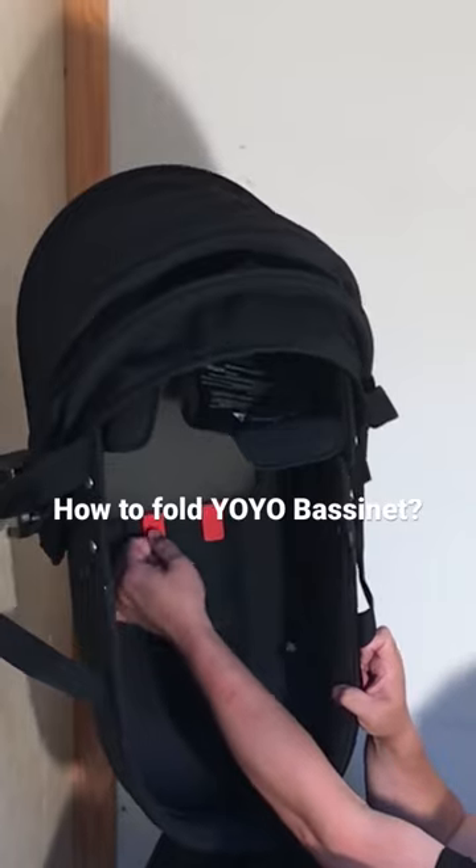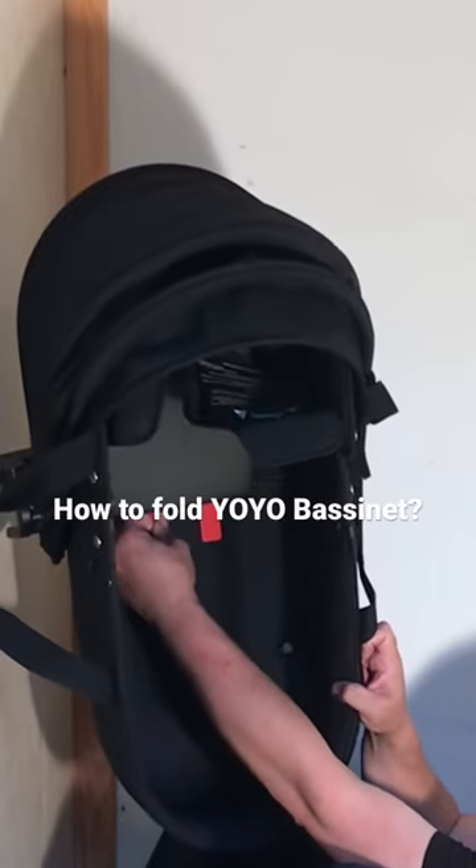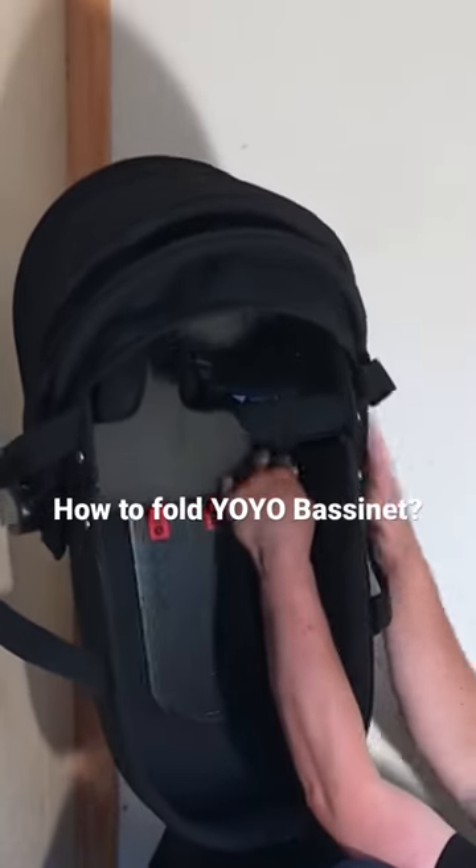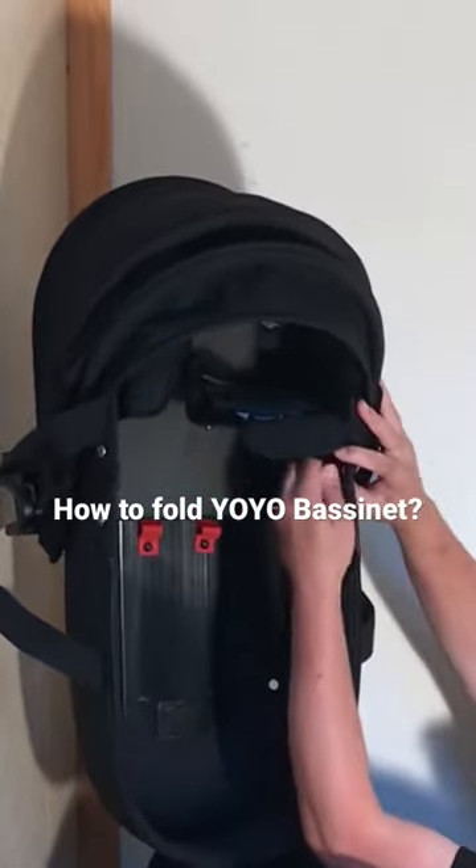You have these red velcro straps — you need to detach these. Then pull up these zippers and unzip the bassinet on the sides.